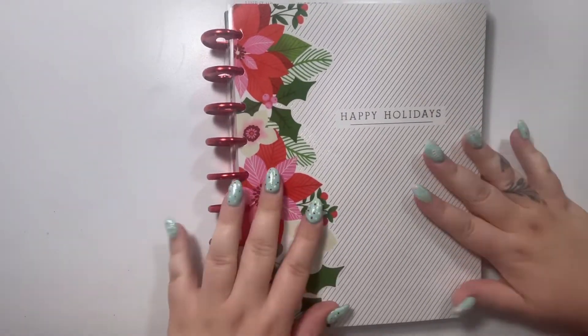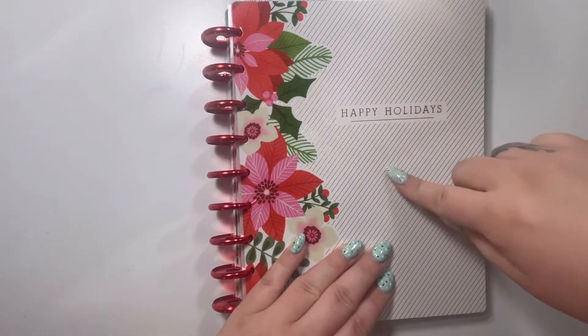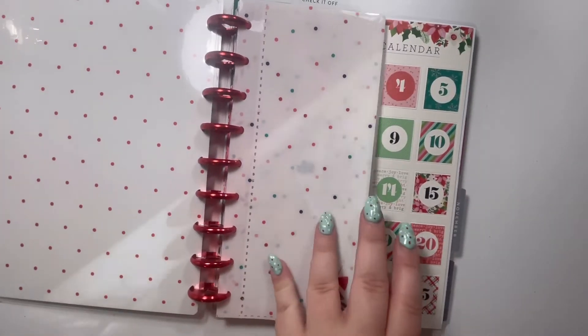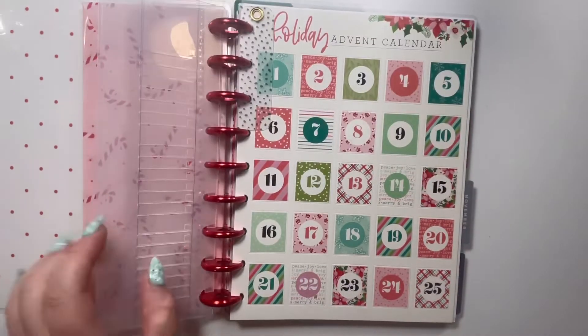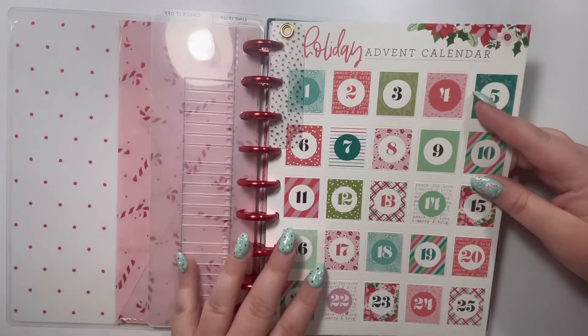So this is a classic sized Happy Planner. This is from one of their Holiday Be Happy boxes — I can't remember what year I got it. I think I got it in 2020, and then I have some Christmas envelopes in here. I have my holiday advent calendar in here, which really I don't think you would use in a work planner. However, I obviously can't fit this in my mini anymore.